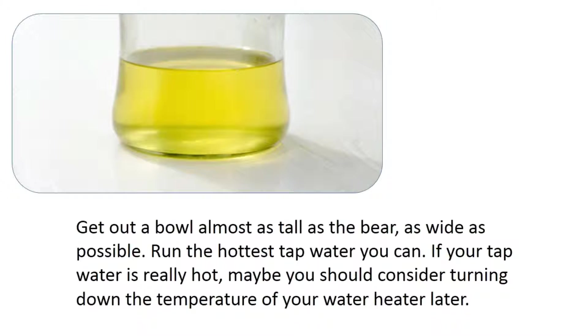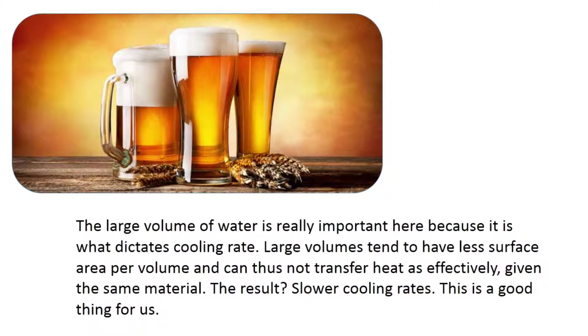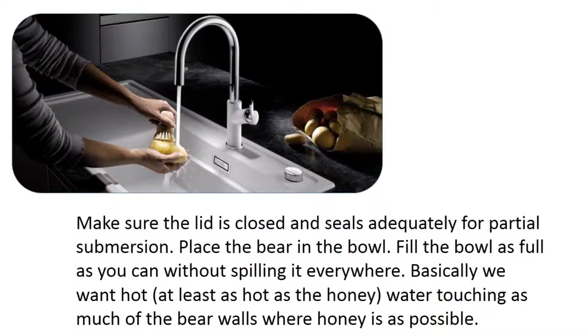Get out a bowl almost as tall as the bear and as wide as possible. Run the hottest tap water you can — if your tap water is really hot, consider turning down your water heater later. The large volume of water is important because it dictates cooling rate: large volumes have less surface area per volume and cannot transfer heat as effectively, resulting in slower cooling rates — which is exactly what we want.